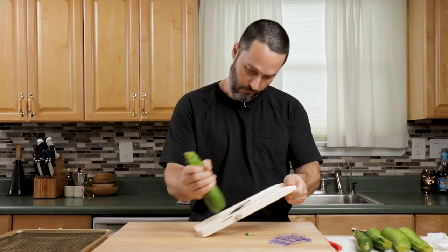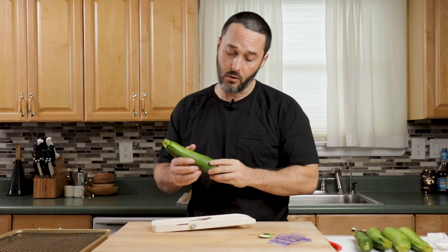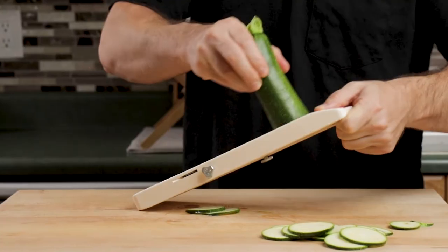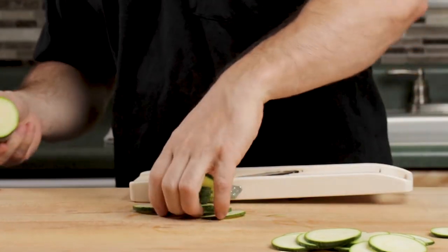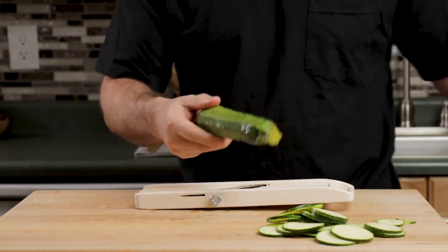For the zucchini, you can use a knife or a mandolin. If you do use a mandolin, just be careful. That looks pretty good — maybe it can go even a little thinner. There's a screw you can turn to raise the blade. Don't be afraid to leave part of the zucchini and move on to the next one so you don't have to worry about your fingers.